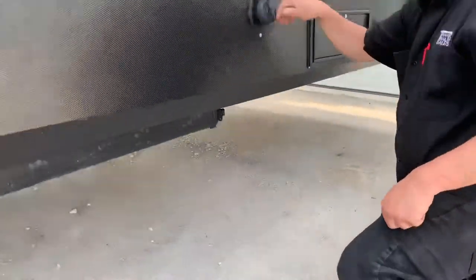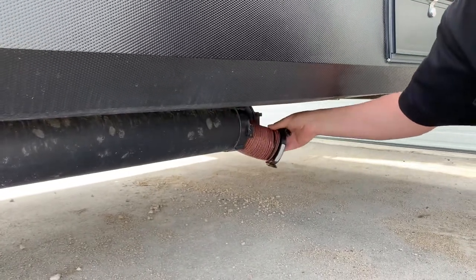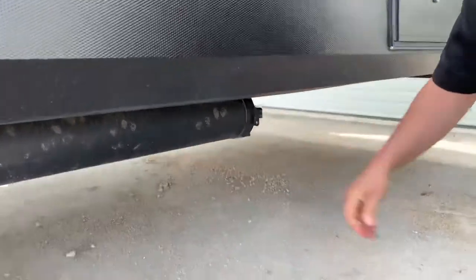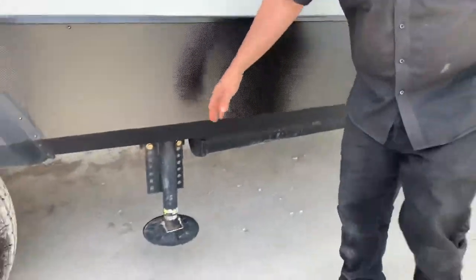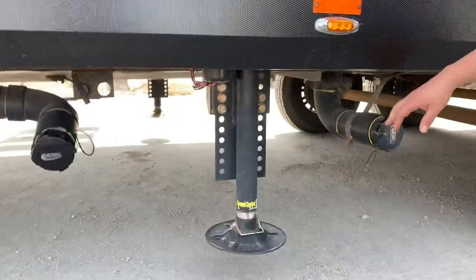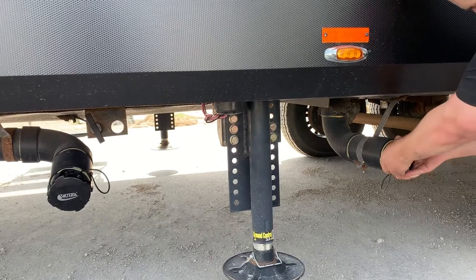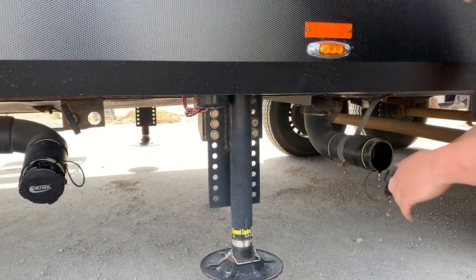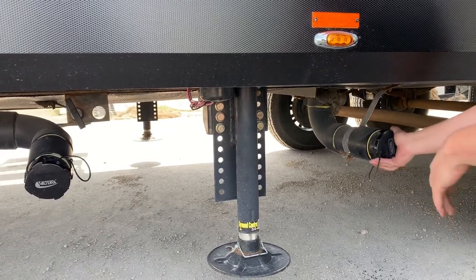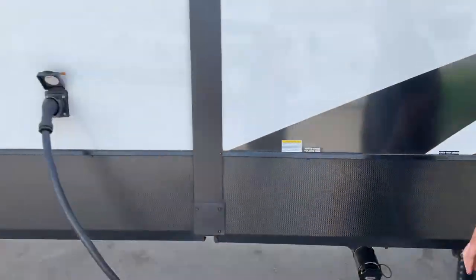Down here, this is your little holder for your sewer hose — pretty simple. Got your leveling jacks. Got your gray tank and your sewer outlets to drain your tanks. Twist off, twist your hoses on there and you're good to go. Got the hookup.